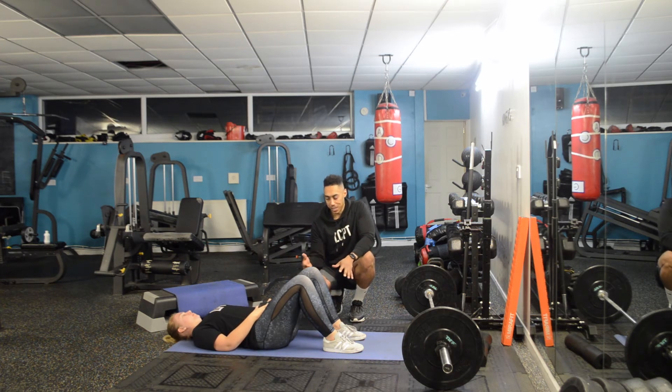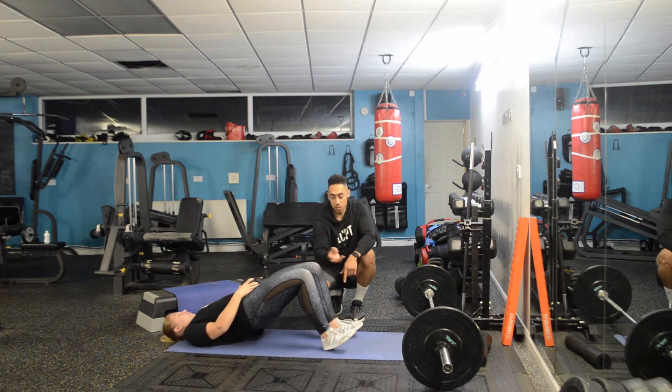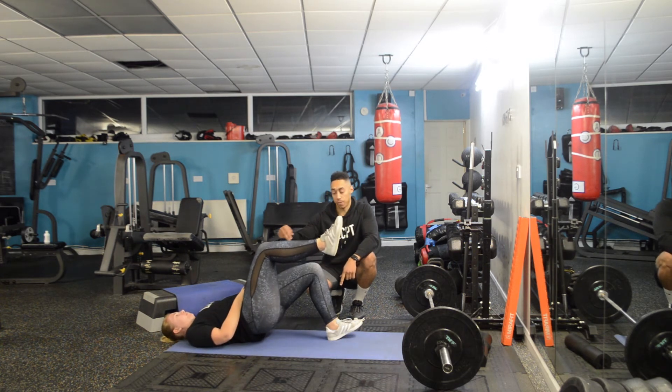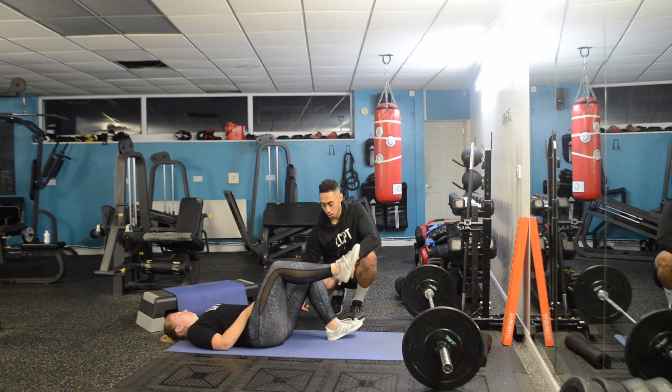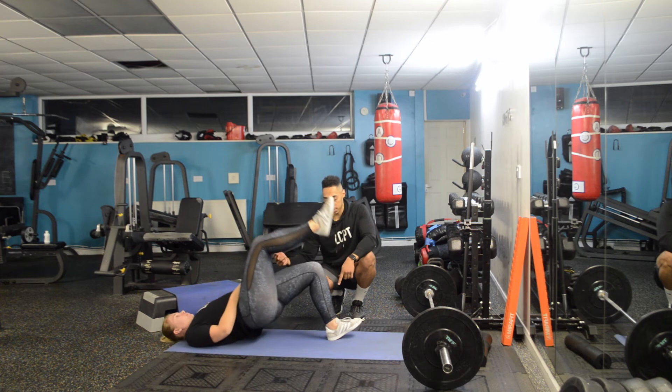To set up, start with both feet down — turn them out 15 degrees, toes up off the floor, then come up with both feet and raise one leg. From there, come down, tap the floor, and punch all the way up to the ceiling. Repeat: come down, tap the floor, punch all the way up.